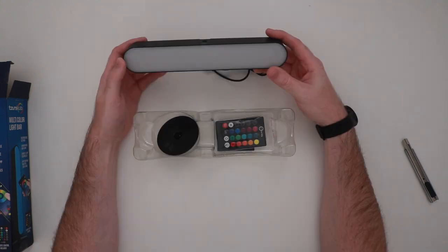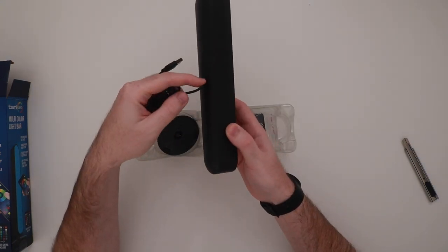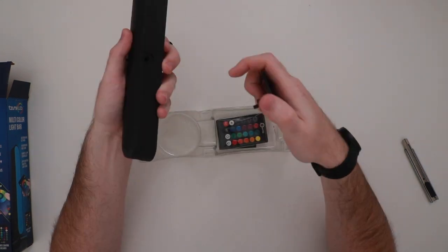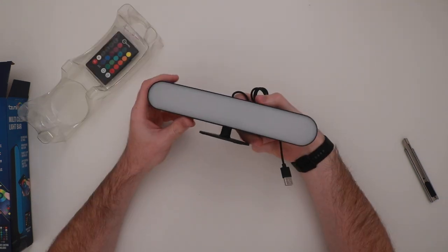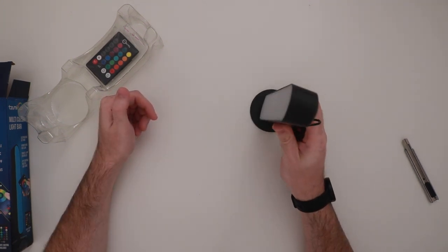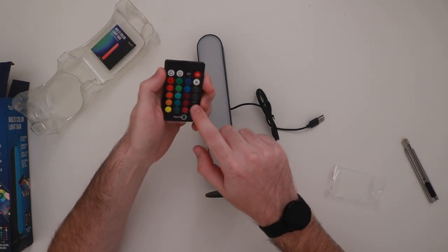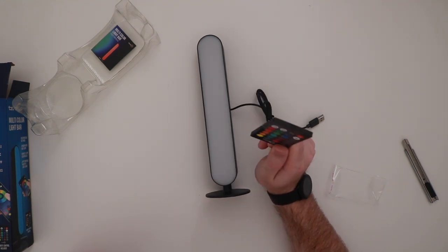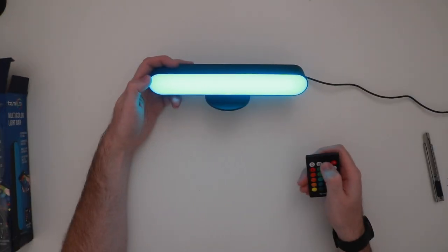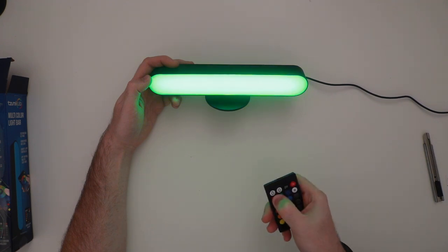It's about a foot long, maybe 10 inches. On the back it has an attached cable that just plugs in with USB. The next piece in the box is a little stand, and I noticed there's a mounting hole on the bottom to mount it horizontally, and another mounting hole that lets you mount it vertically. In the box you also get a little remote control with all your basic colors. It's supported with Bluetooth, so you can download the app on iPhone or Android. This is how it looks plugged in — the response time on the remote is pretty fast.